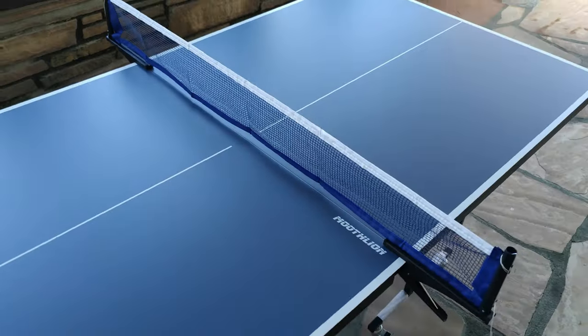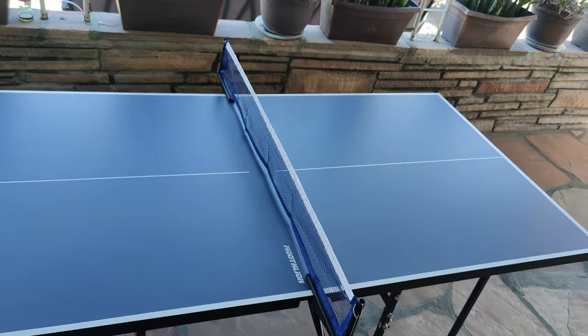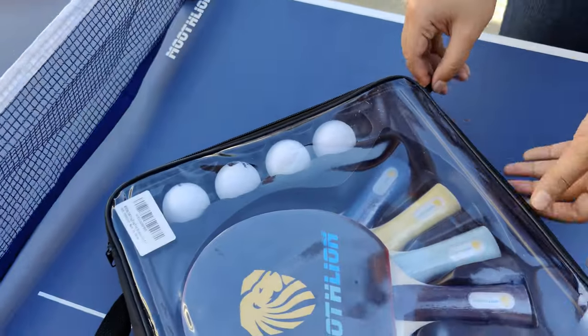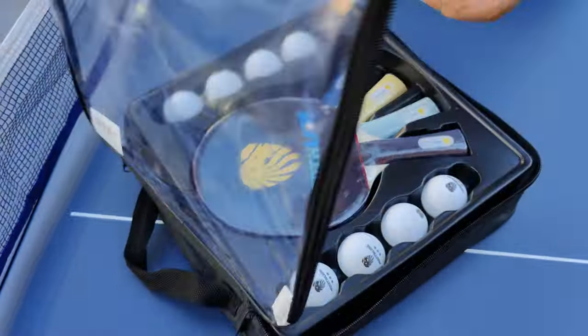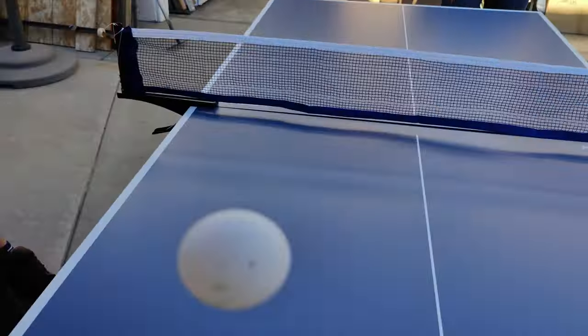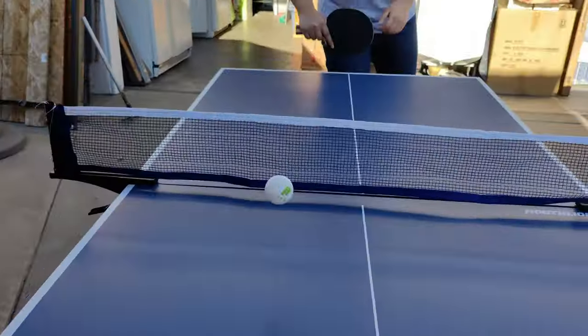What I like about this mid-sized table is that it's not too big and it's closer to the floor compared to regular sized tables. This makes it fun for both adults and kids. Here I also got a new set of paddles and balls to use for this table. This table is perfect for when you have a party — it's a good way for everyone young and old to have a bit of fun.